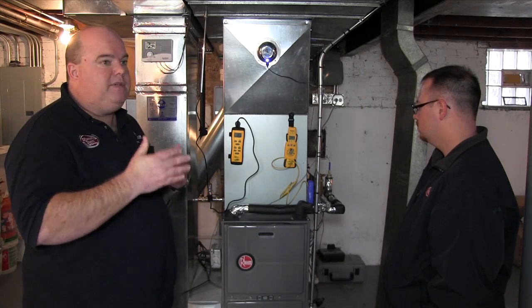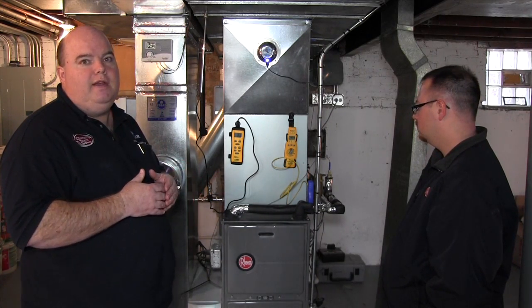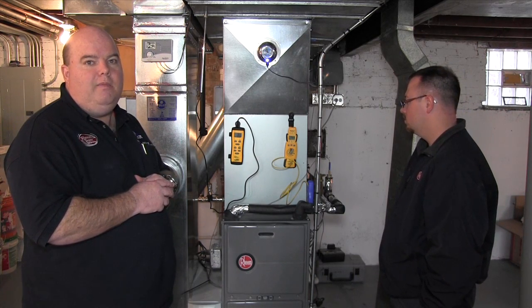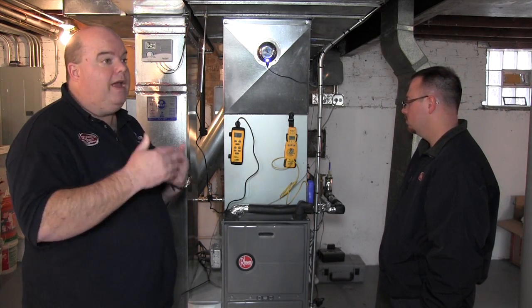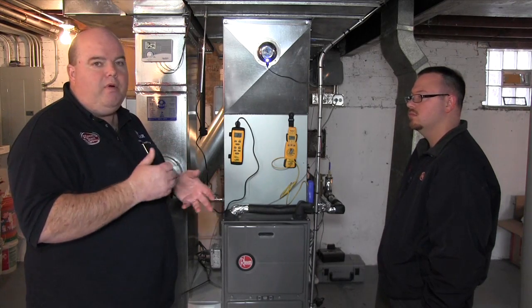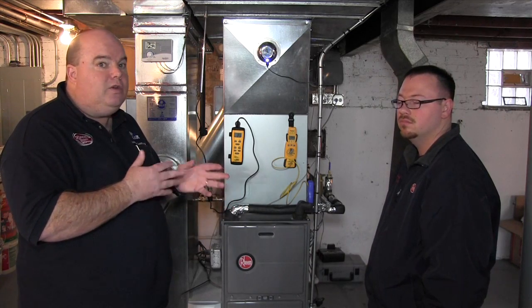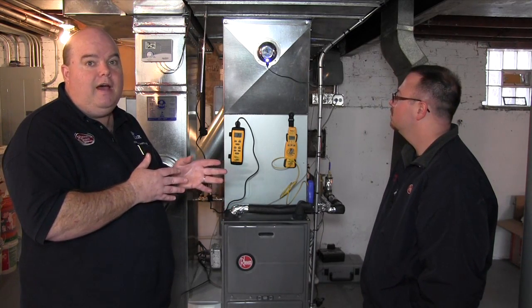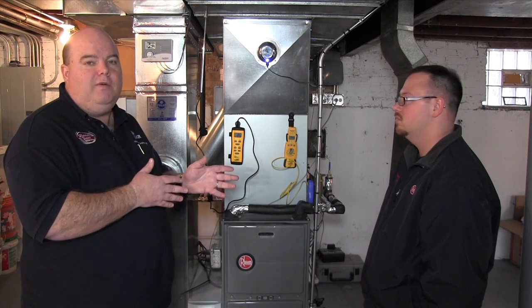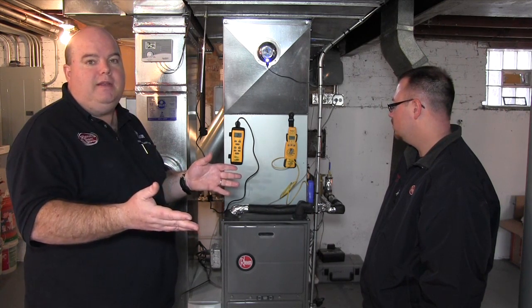It does sometimes take a little while. This is not the type of system you want to set to 40 degrees, come home, turn it up to 72, and expect it to be 72 in 20 minutes. It'll get there eventually, but on a really cold day you want to program your thermostat to save some money — maybe set it down to 62 or 60 when you're out of the house — but don't set it at 40 or 50 when it's that cold out and then come in expecting it to hit 72.